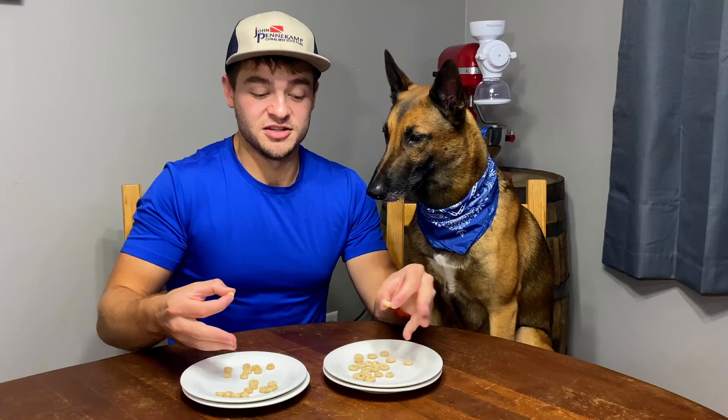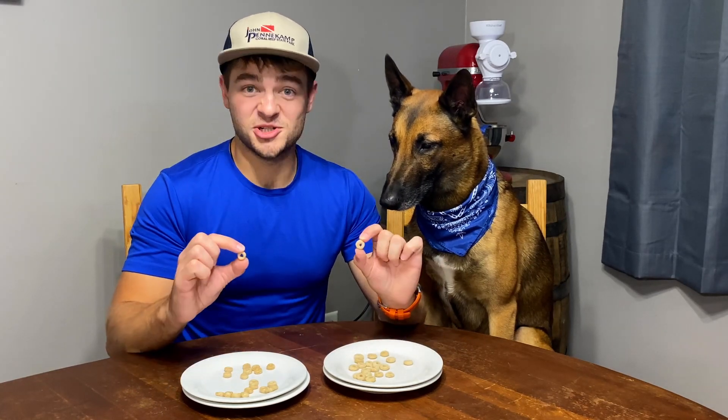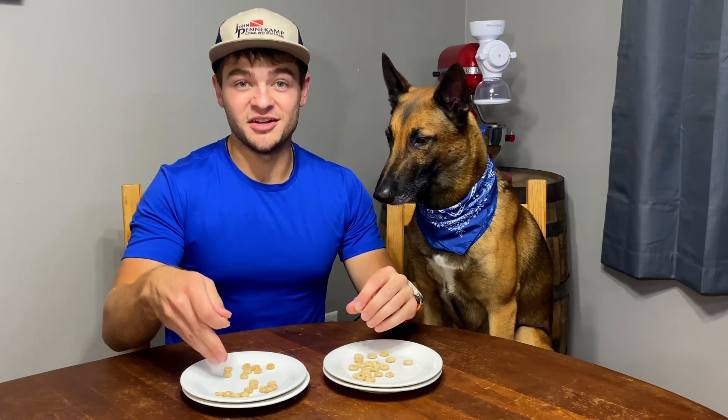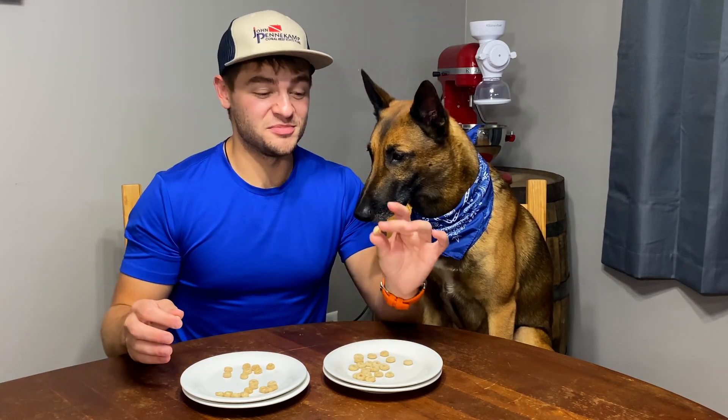Color-wise, these ones are a little bit more tan, and these ones over here are a little bit more white, but really the main difference is just the size. Right off the bat, I would say this plate over here is probably A, which is Cheerios, because I don't ever remember Cheerios being that chunky.